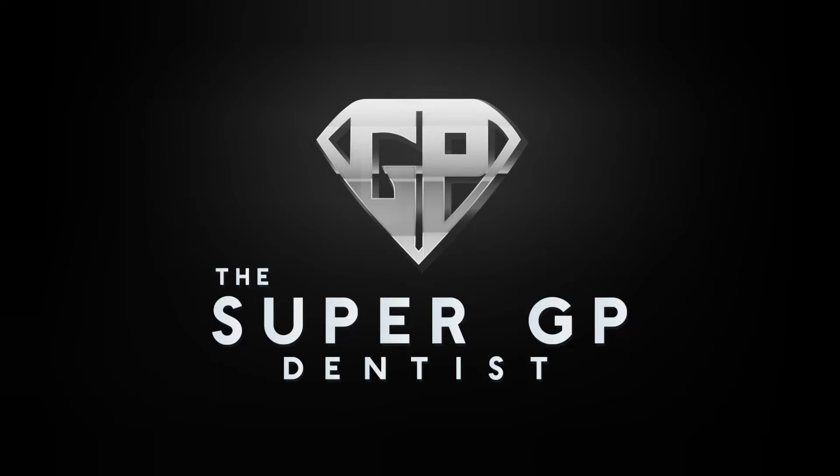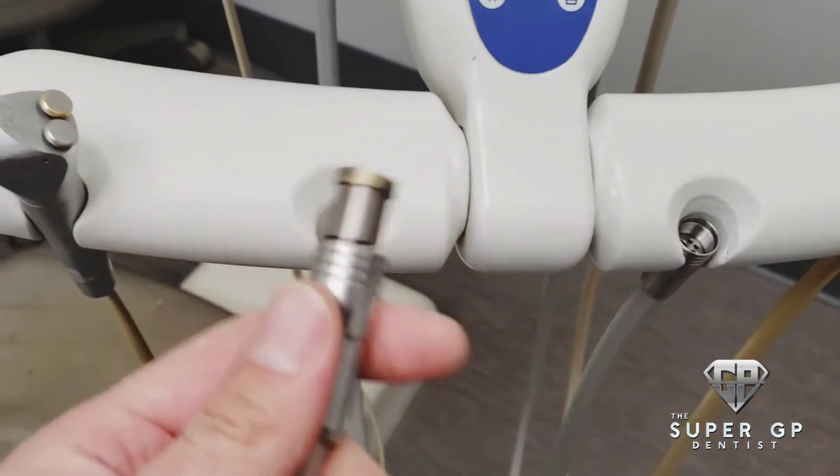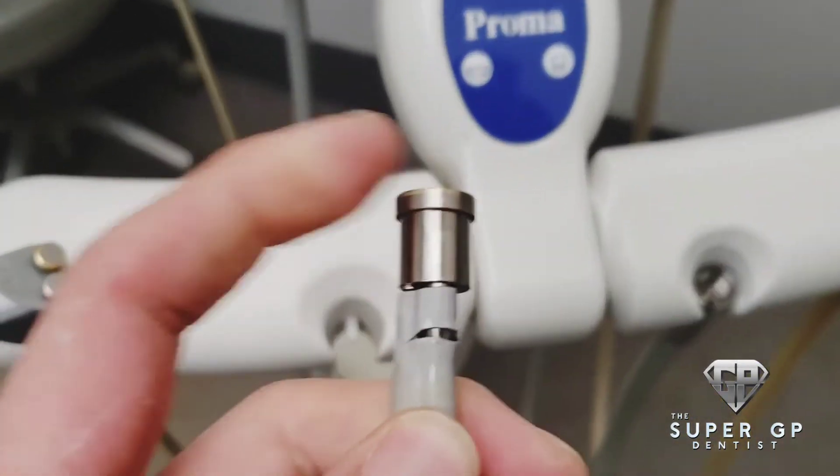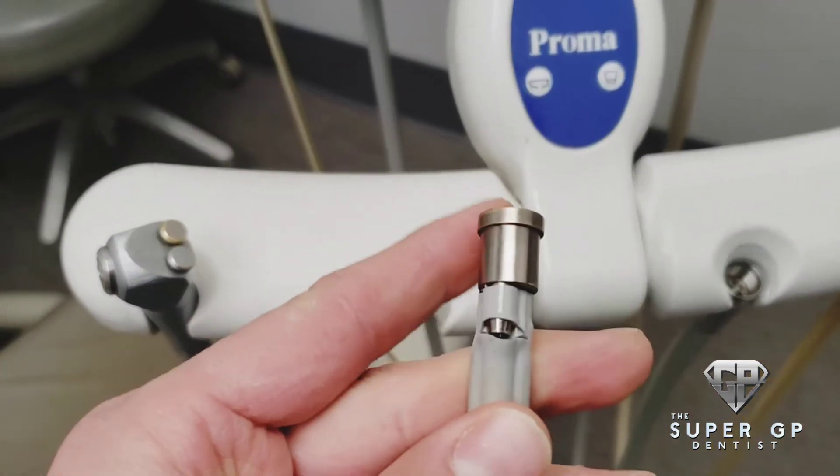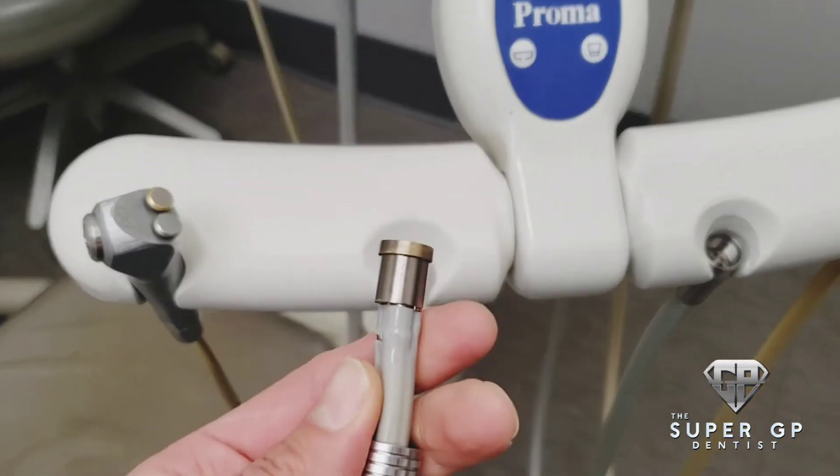What's up everyone, Jose here with the Super GP Dennis. Today I'm going to show you guys how to do a quick repair. This is a very common problem we have at the office — you have your high-speed handpiece and the tubing breaks apart here, just like that. We're gonna go ahead and show you how to repair this today.